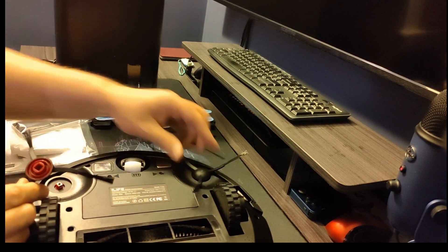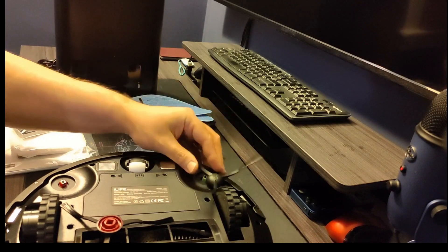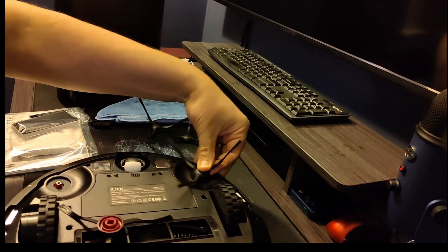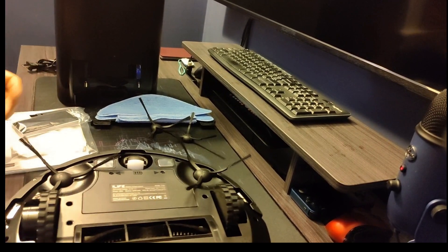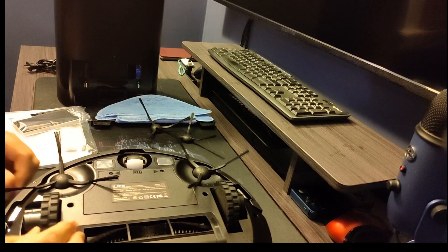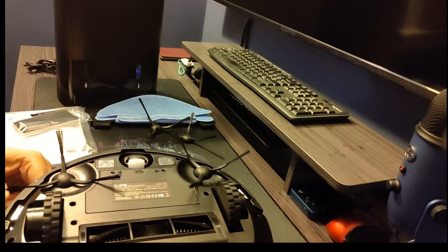The side brushes are color coded — one is red, one is green, marked left and right. It's pretty hard to mess up. When you get the robot in the box they're not attached, so you need to press them on yourself, but that only takes a second. As for the wheels, on iLife products we find they last a very long time — we've never had to replace them. They don't grind up like Roomba wheels used to.